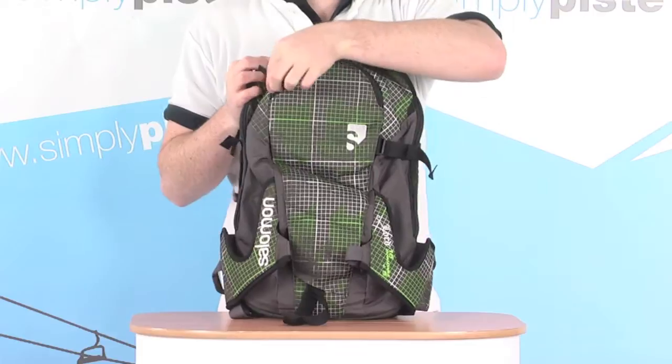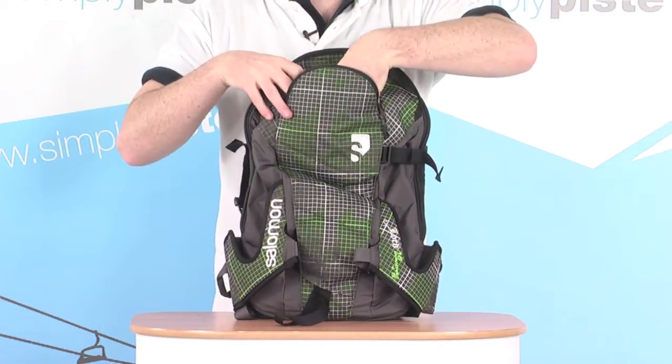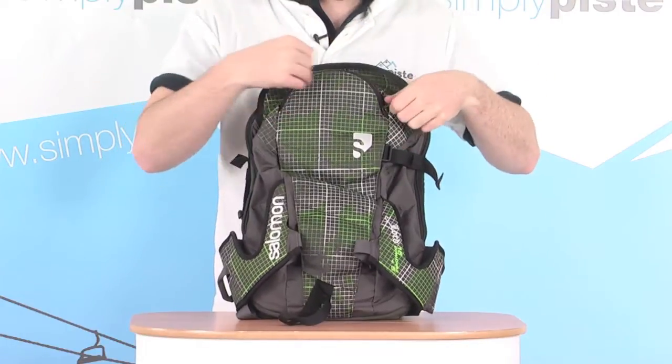We've also got a nice large zip pocket at the top here as well. This is a fleece-lined pocket — a great place to stash your goggles when you're not wearing them, and that fleece lining keeps them nice and protected.